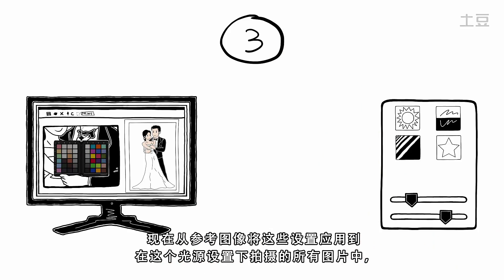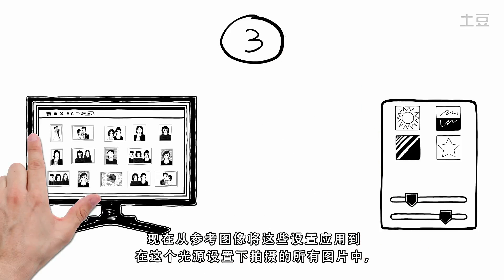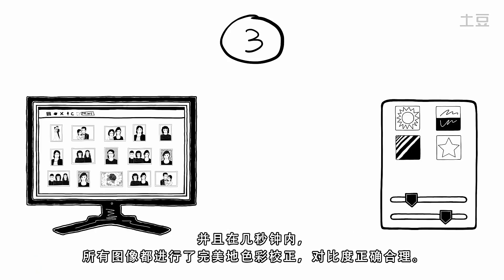Now copy these settings from the reference image to all of your images taken in that light setting. And within seconds, all images are perfectly color corrected with the right contrast.